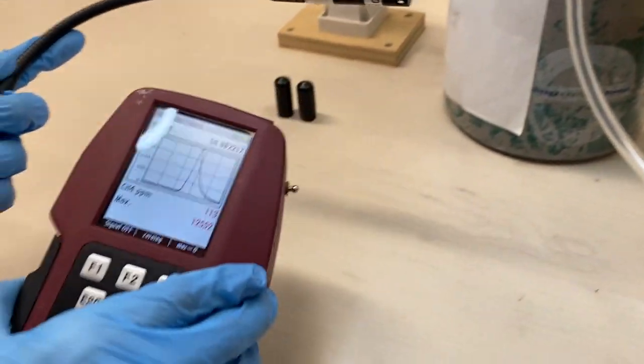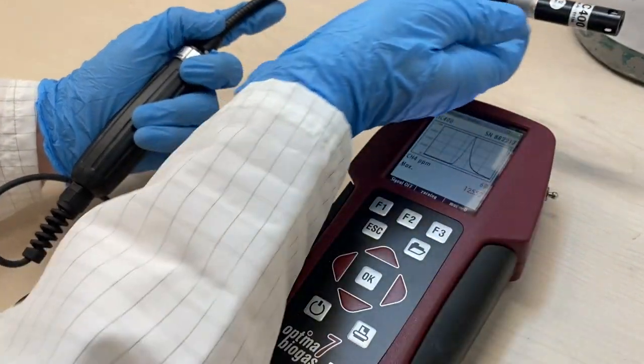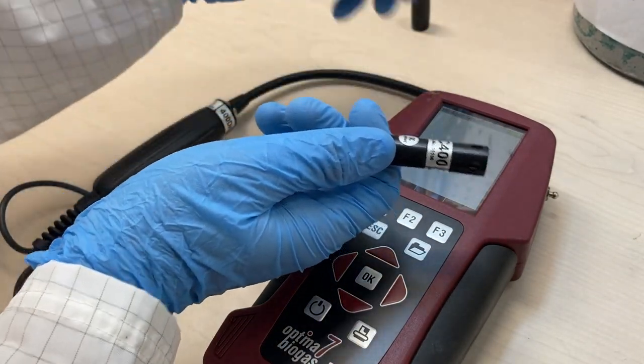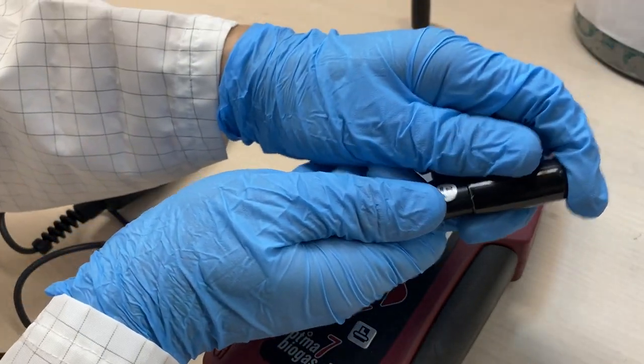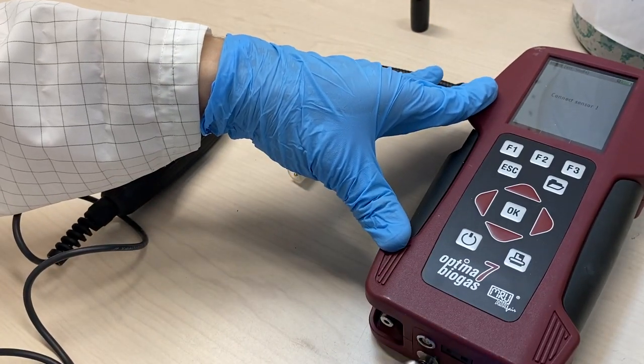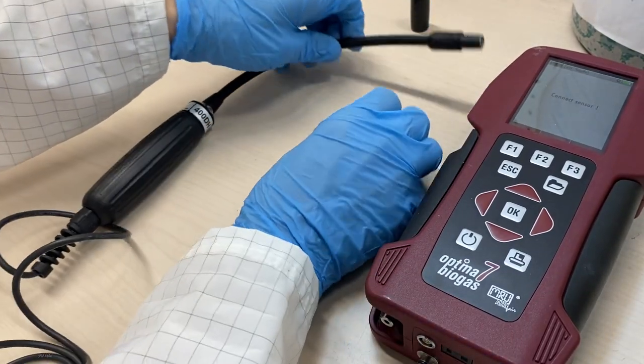When finished measuring, carefully remove the sensor and insert it into its protective cap. Remove the probe from the instrument and store it in a safe and secure location.